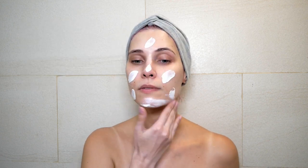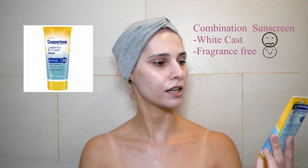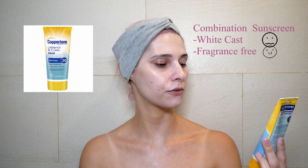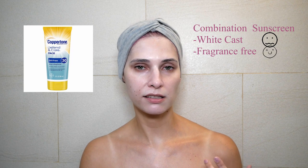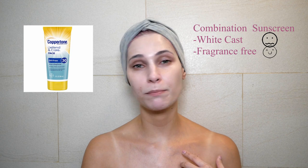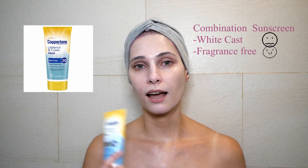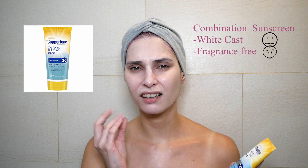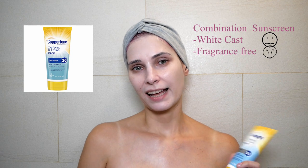Coppertone Defense and Care Face Clear Zinc SPF 50 — water resistant. This is the result after 10 minutes. As you can still see, there's quite a bit of white cast. Under makeup I think it's fine, but by itself I wouldn't go out like this. For a beach day, though, it would be absolutely fine on the body and face. It doesn't have any fragrance, and it feels a little wet — not greasy, but it doesn't feel like it dried fully. So again, best for a beach day.